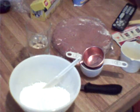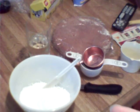Let's begin. You need a little bit of milk for moisture — you are just going to pour the milk in depending on how thick you want this frosting to be. This frosting is to decorate your cake hearts.